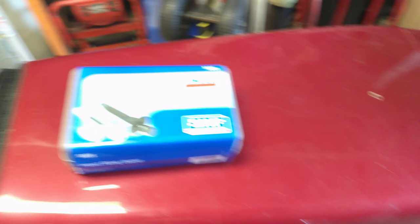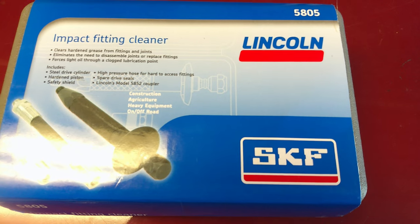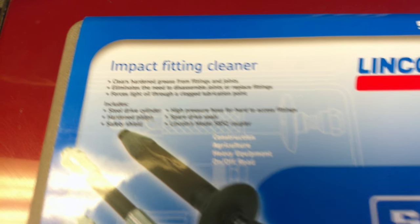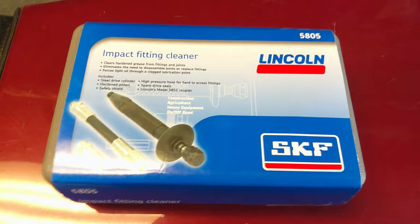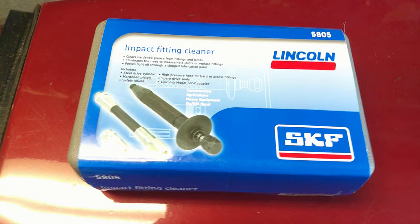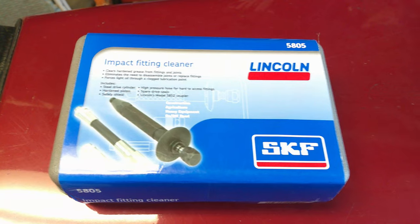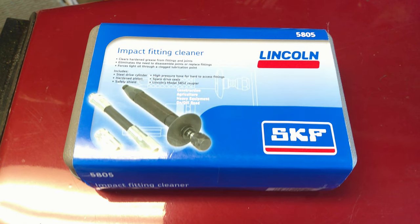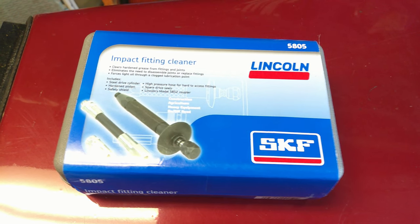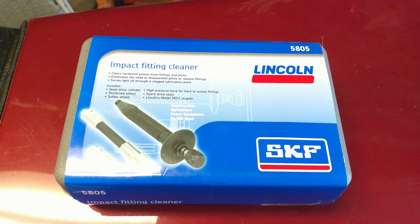Before we get busy on fixing Tugger, we're going to do our little tool time thing. First thing we picked up was this SKF Impact Fitting Cleaner. This is for actually forcing grease into Zerk fittings. Sometimes they go dry. If you guys live in a salty or dirty environment and can't get a grease fitting to take grease, this tool here will take care of that. And if you've ever done kingpins on big trucks, sometimes they're hard to get to take grease — this thing will take care of that.